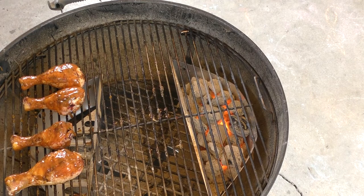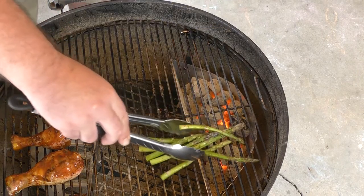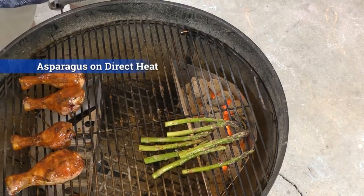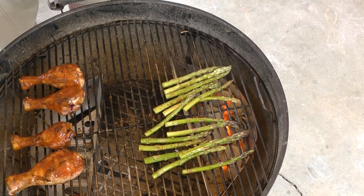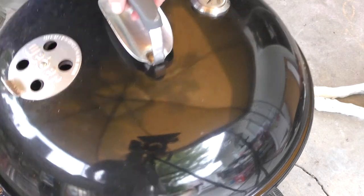All right, time for the asparagus. I'm going to put the asparagus over the direct heat and it's not going to take very long — the reason being our chicken is already done and I don't want the asparagus to take forever to cook. It's been five minutes, time to check these out.